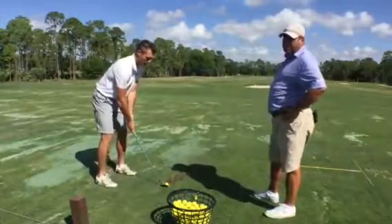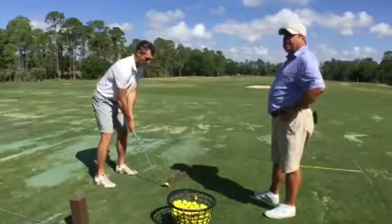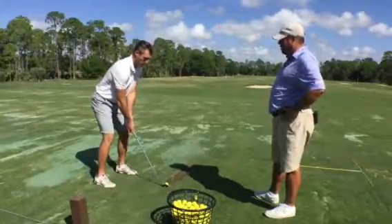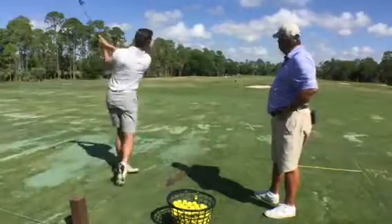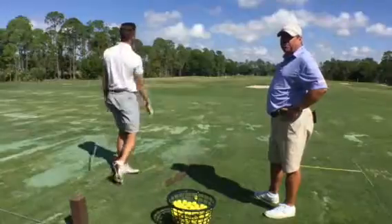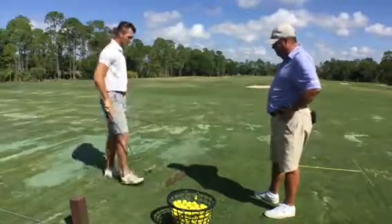We've noticed that at impact we need a little bit less dynamic loft. We need a shaft angle that's going to produce that, because Garrett's going to play some firm greens and he's going to have some tucked pin placements that he needs access to.